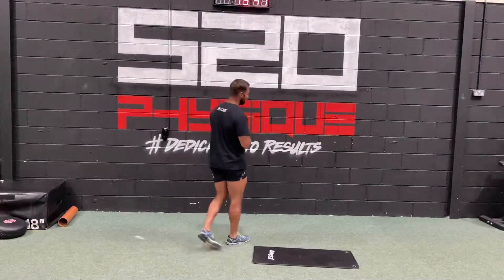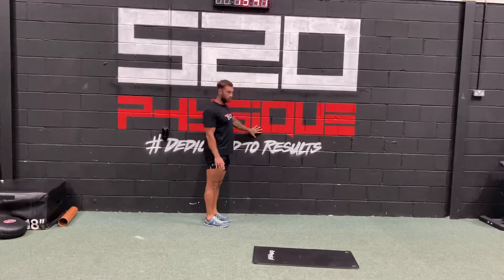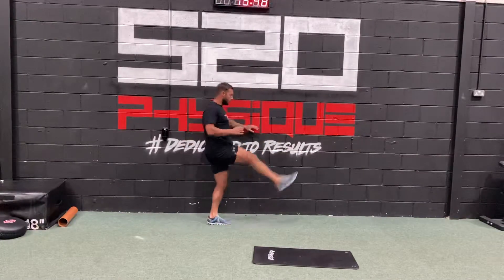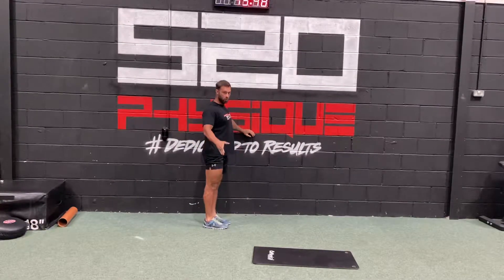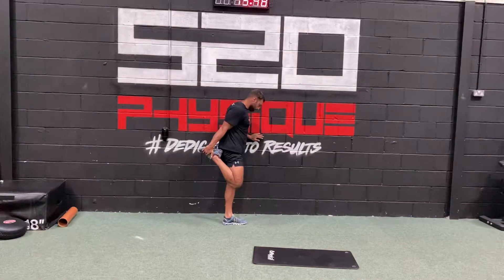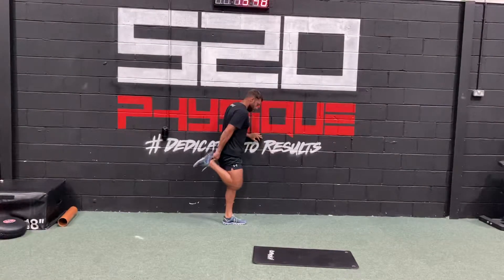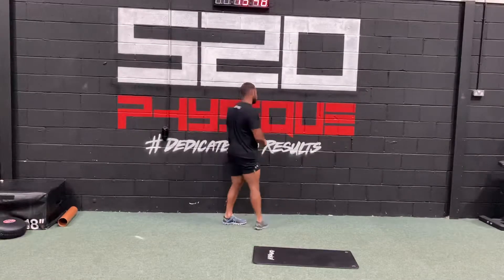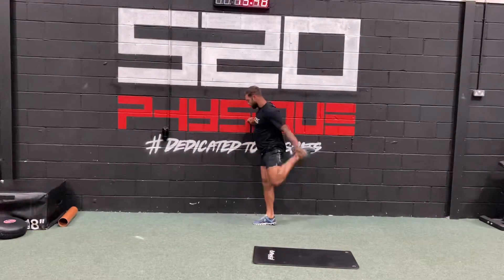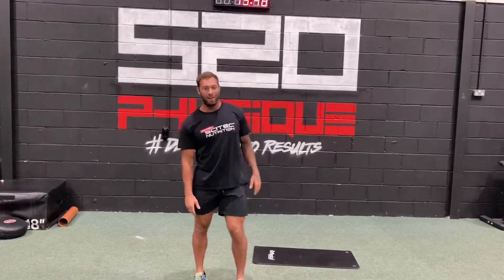From there, do a single leg kick and go into a hold. If you need to hold a wall or something to balance, that's absolutely fine. Kick and hold. If you can't grab your foot or feel a bit unstable, just kick and stretch. If you can't grab your foot, grab your shin. And if you can't do that, get a towel around your foot. Carefully — don't kick your kid, or anything else around the kitchen.